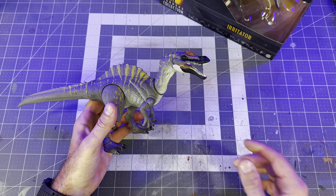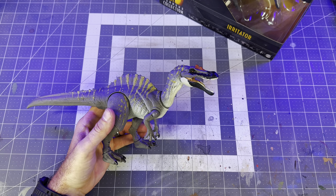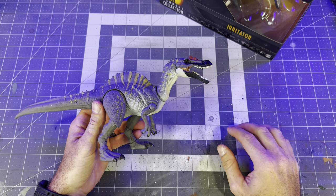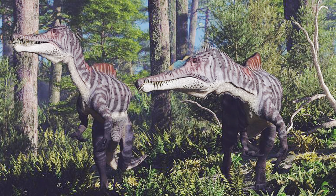But the other day I was browsing the internet just looking for paleo art to get some inspiration, as I like to do from time to time, when I came across this artwork of two Irritators — and that's when the creative light inside my head came on.